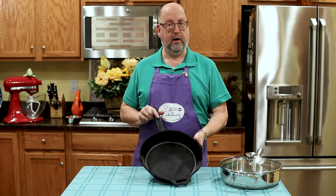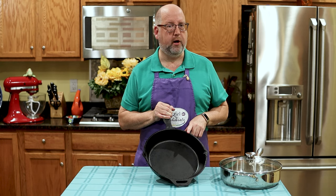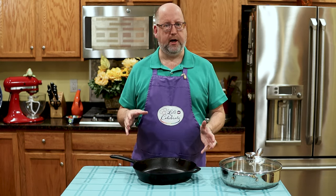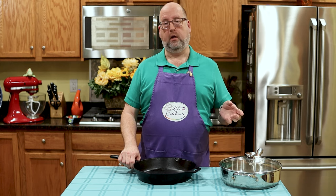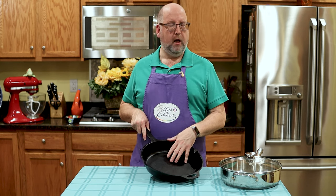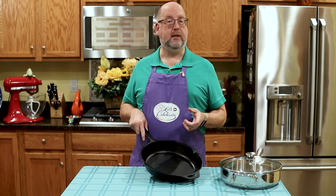Next is my tried and true, my trusty, never-lets-me-down cast iron skillet. You've probably seen me use this pan more than any other — this is my best friend in the kitchen, really. What's so good about cast iron? This pan holds the heat. It can go in the oven, over an open fire, on the stovetop. It takes a high heat or a low heat. It pretty much heats evenly — not as evenly as my stainless steel pan, but it will hold the heat better than the stainless steel.